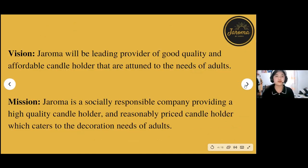Our company's vision is that Jeroma will be the leading provider of good quality and affordable candle holders that are attuned to the needs of adults. Our mission is that Jeroma Company is a socially responsible company providing high quality and reasonably priced candle holders which cater to the decoration needs of adults, because candles are not only